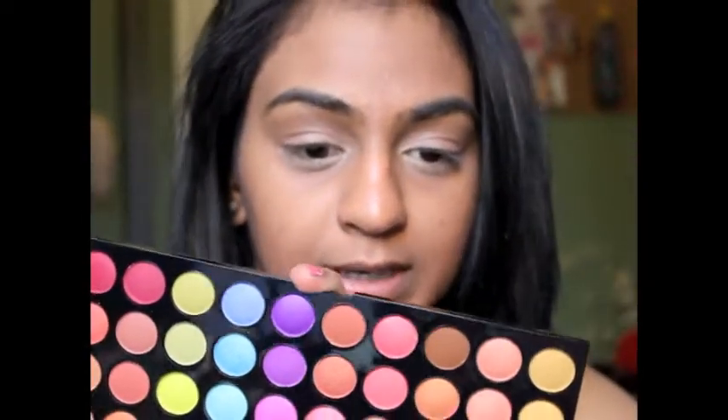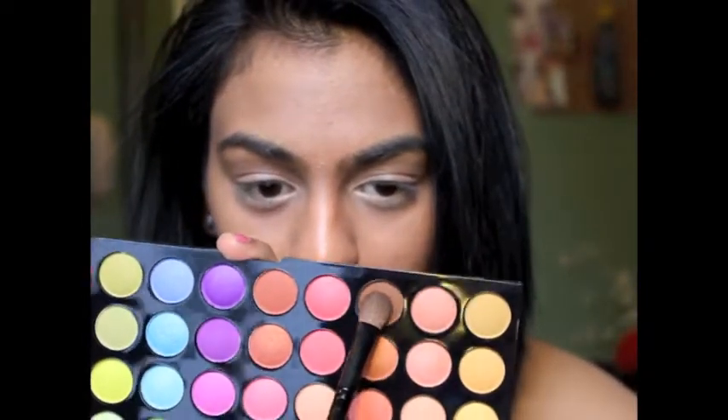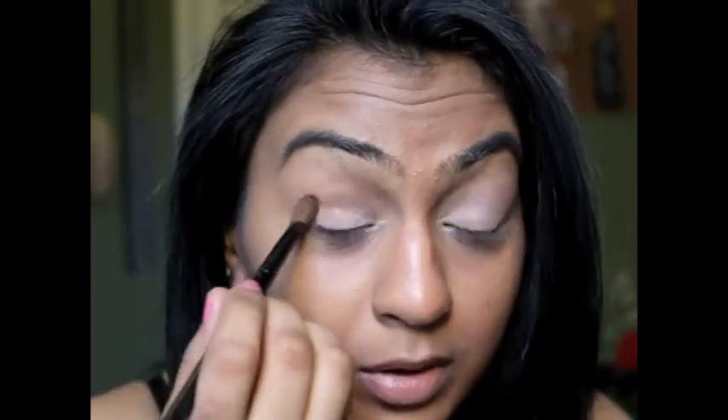Then I'm just going to blend out the corners with another fluffy brush. I'm just going to use this really brown color right here, get a little bit of that on my brush, and just kind of put it right in the crease area, bring that up a little bit, and blend it out.